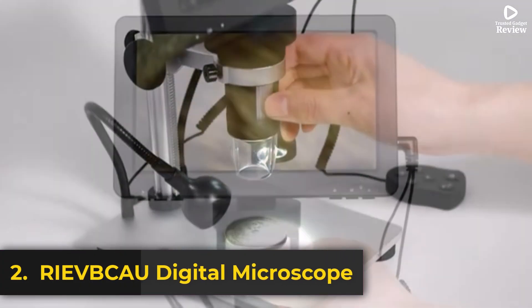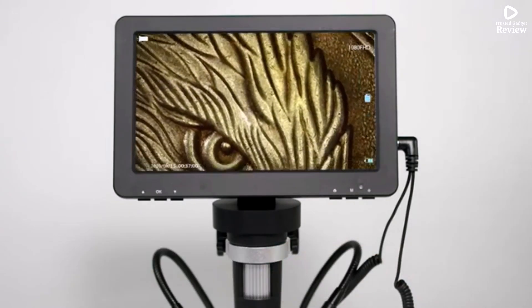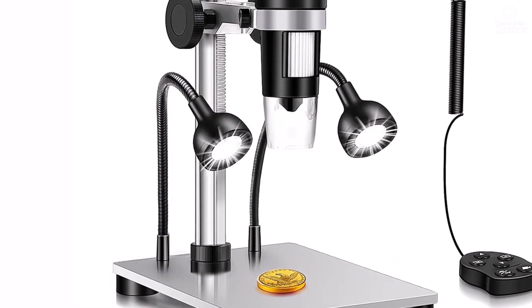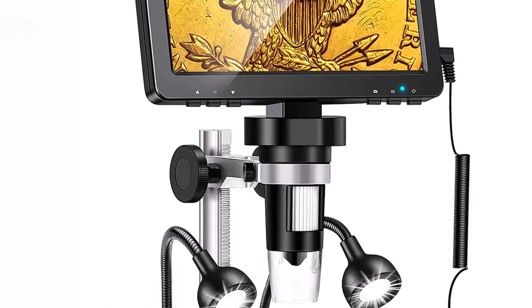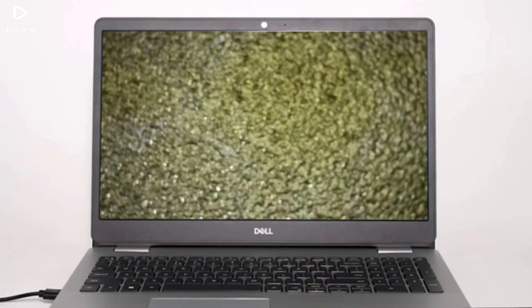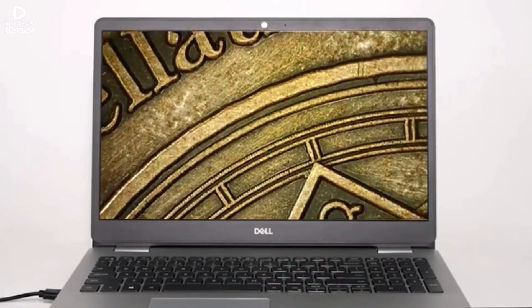Product number 2. The RIEV BCAU digital microscope is a high-precision tool designed for professionals and hobbyists who need detailed magnification for electronics repair, soldering, circuit board inspections, and more. With a powerful 1200x magnification, it provides crystal-clear HD imaging, allowing you to see intricate details with ease. Equipped with 10 LED lights, this microscope ensures consistent brightness for accurate viewing, even in dim environments.